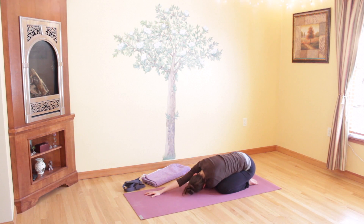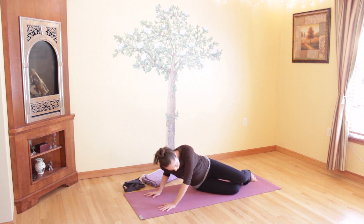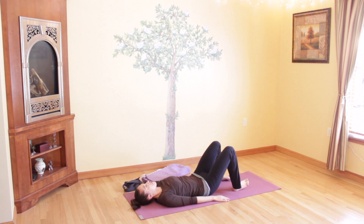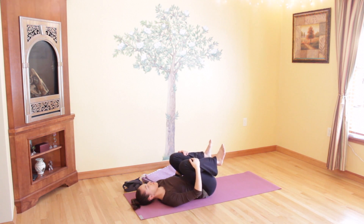Slowly unwind from your twist and come to lying on your back. Hug both knees in towards your chest by holding your shins. If you'd like to gently rock from side to side to massage your lower back on the floor, you can do so now. If that's uncomfortable, just stay still. Breathe as you hug your knees in, gently stretching the backs of your legs and your hip sockets. Remain here for a few deep and full breaths. You can close your eyes if you'd like.